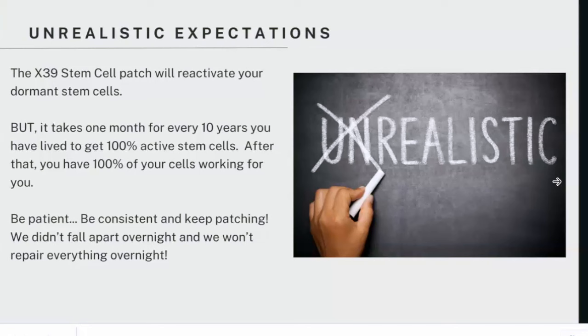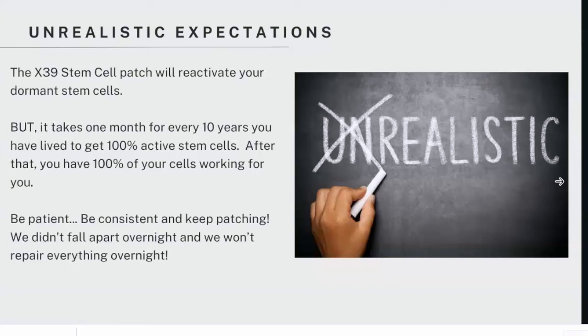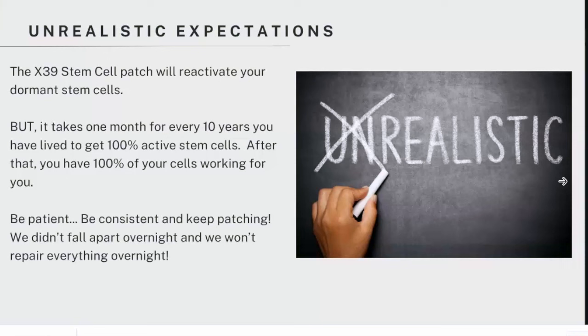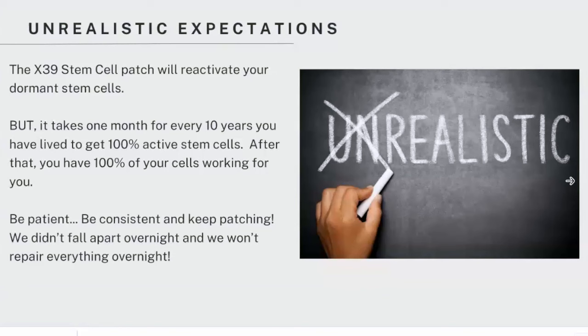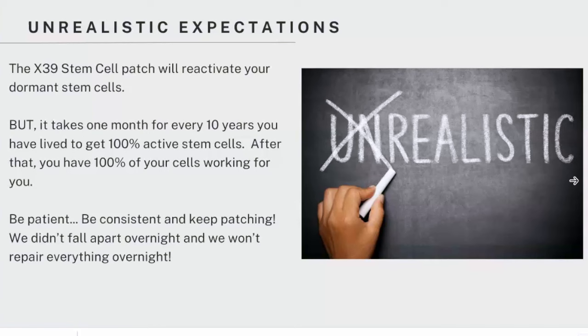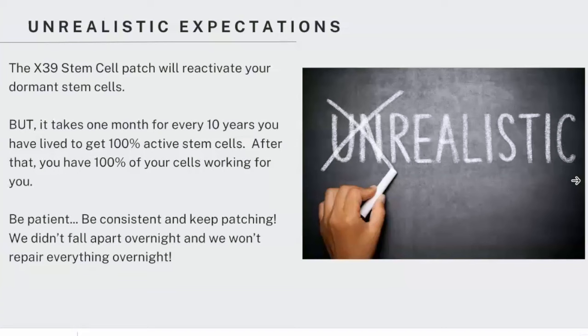Unrealistic expectations — this is something I find comes up a lot. We want everything to happen overnight. Remember, the X39 patch will activate your dormant stem cells, but depending on your age, you might not have a lot of stem cells. So it takes one month for every 10 years that you've lived to actually get your stem cells up to 100%. Until then, we need to be patient, be consistent, keep patching. Sometimes you might not feel the changes that are happening — maybe the patches are helping repair your liver before you notice other changes. We didn't fall apart overnight, so remember the repair is also not going to happen overnight.